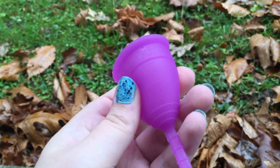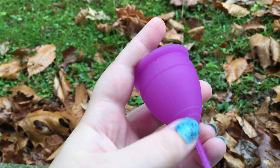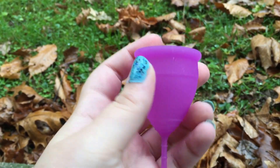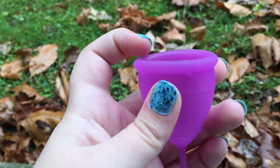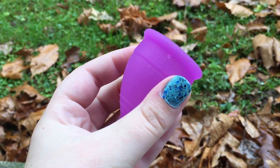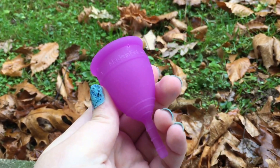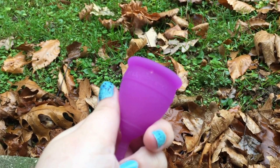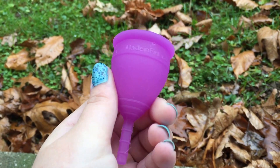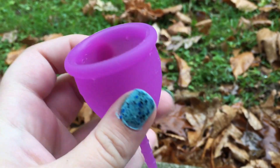There are some seams in this cup — a seam running along the side on both sides, and there's one around the top of the cup. There are four air holes. It has the Lunette name on the outside and it also has 'Made in Finland.'